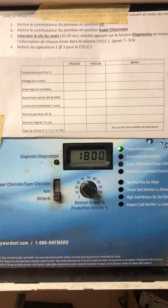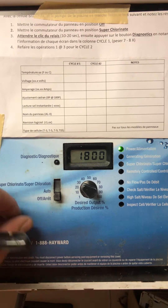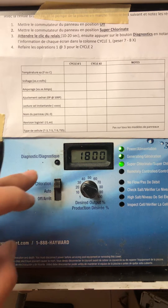This procedure is intended to check the quality of the cell. First step, ensure that your panel is at off. Switch it all the way to super chlorinate. Wait for the click. There's the click.